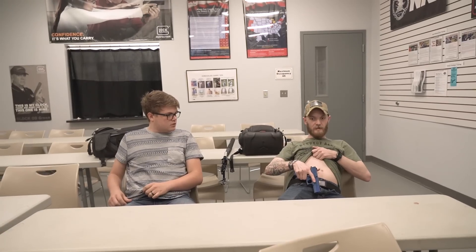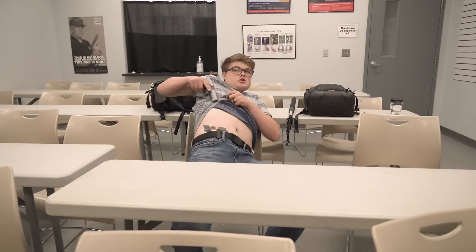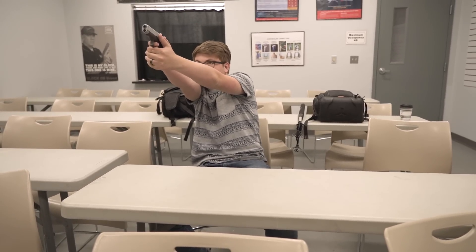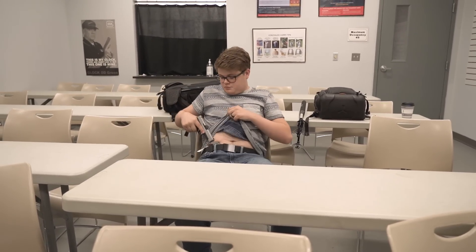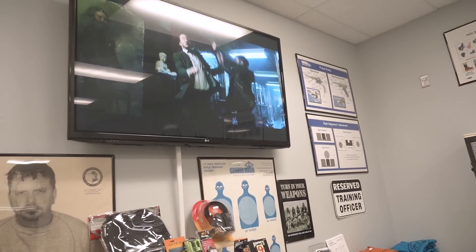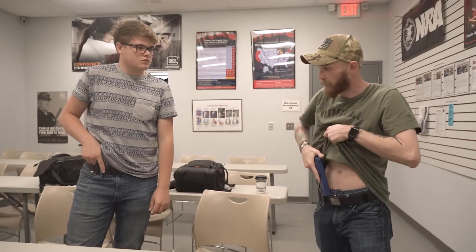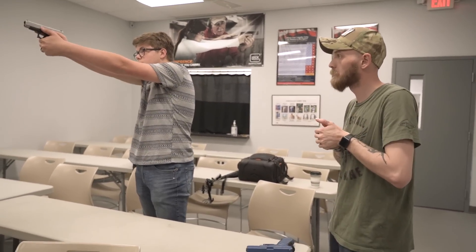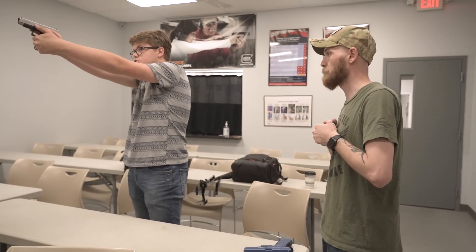The TV drill is one anybody can pretty much relate to — we all generally have a television. I like to do it during action movies or action series. It's easy because you can do it seated or standing. You start out in a seated position like most people do on the couch. With appendix carry, you acquire the weapon, present to a pre-selected target on your TV screen. The TV gives you a moving target in a fixed area — two or three feet of movement across the whole panorama. You draw, present to the target, acquire your target, get a good front sight picture, get a clean trigger press, reset the slide, reholster, sit down, and repeat.